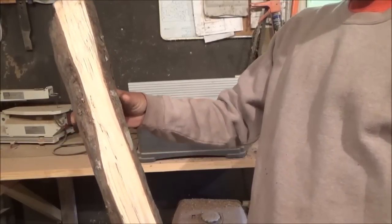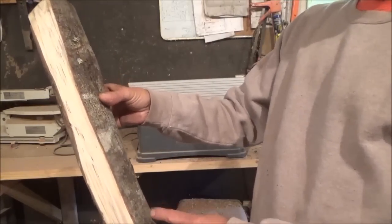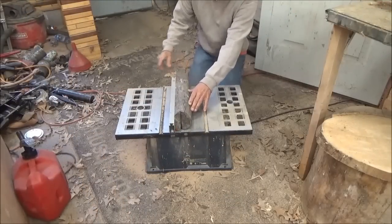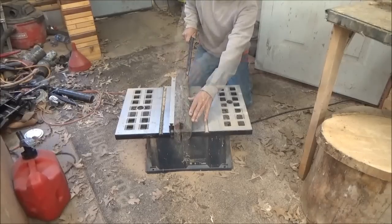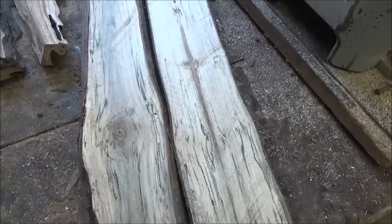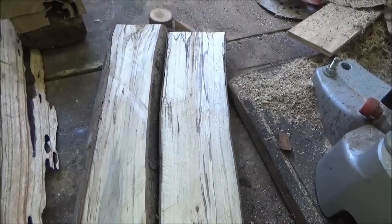So far it looks pretty boring. We'll cut that into a board and see what it looks like when we get a little farther in. Well, that one isn't quite as exciting, but it's still always fun to see what's inside when you open it up.